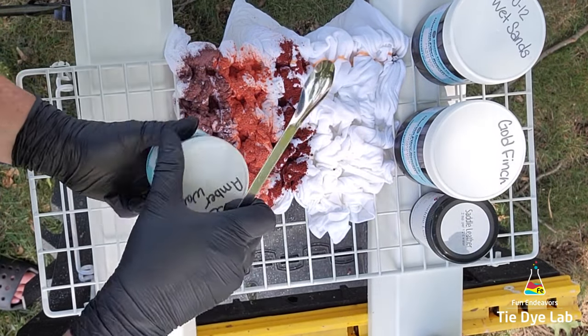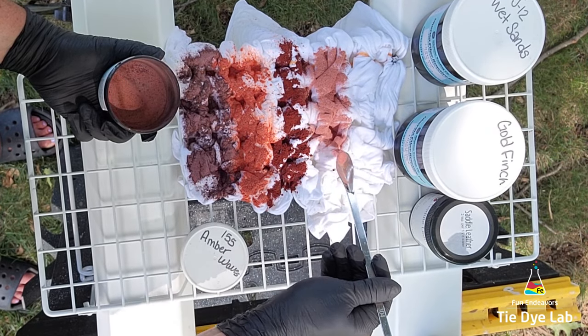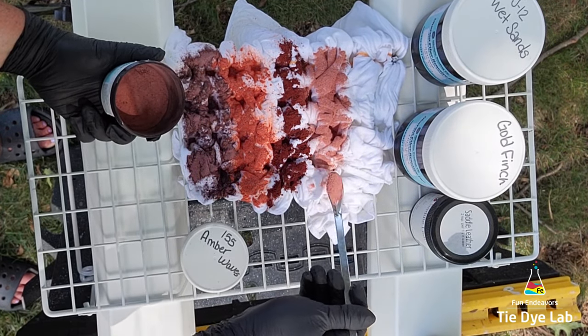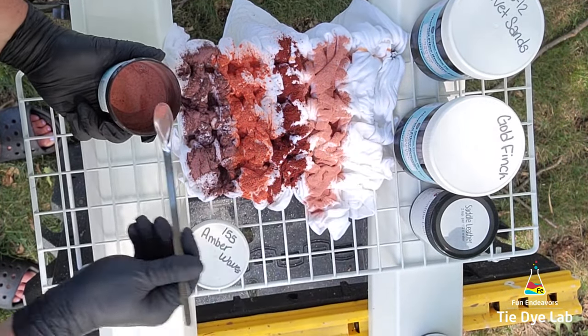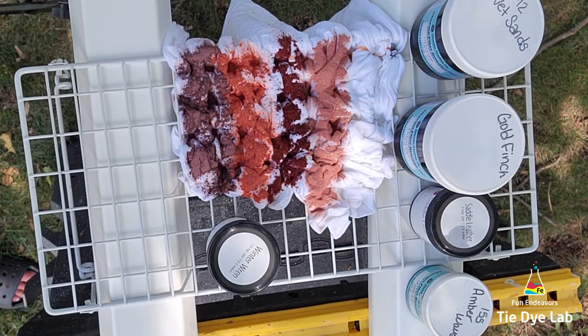The next color I used was Saddle Leather from Dye Spin, followed by Amber Waves from Dharma Trading Company. And the last color I'm using is Winter Wren from Dye Spin.